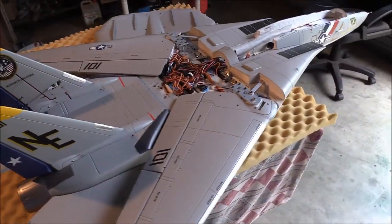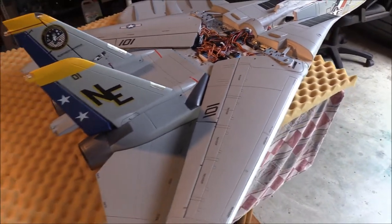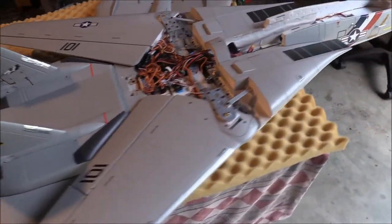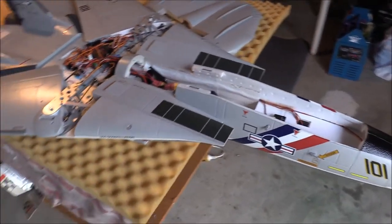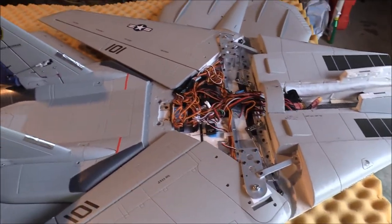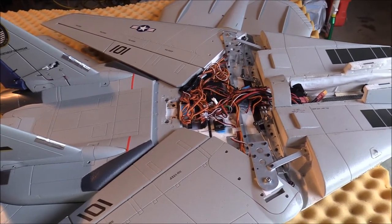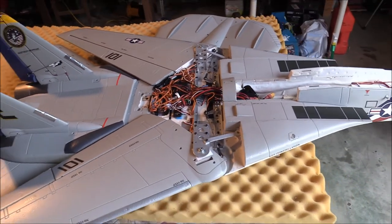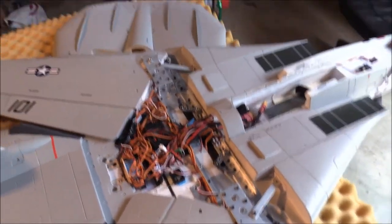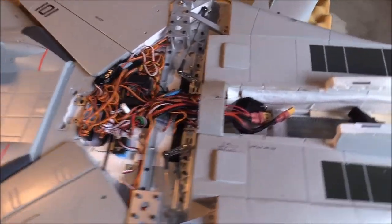Hey everyone, Yoda here from RC Skunk Works. Recently we put up a video of me flying the beautiful Freewing F-14, and on the video it's got smoke, which I'm using an LX smoke missile — one use only. I also mentioned I'm using a gyro. I've had a few questions on what gyro and what setup, so I just thought I'd pop the lid off this and have a look at the spaghetti of wires here on the F-14.